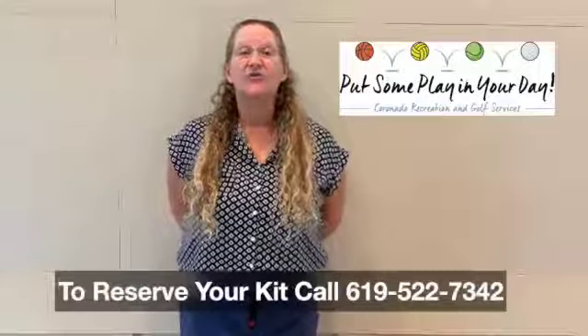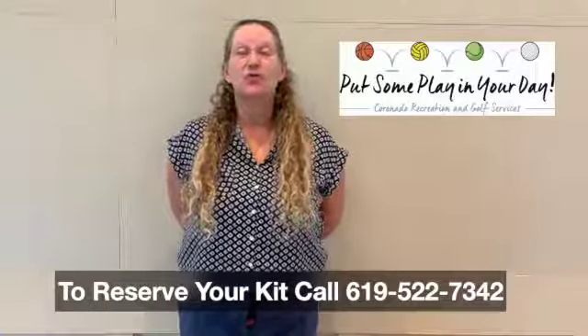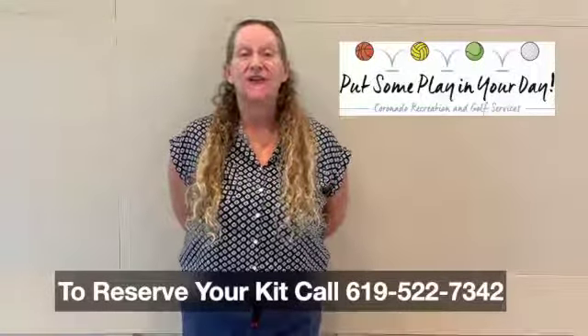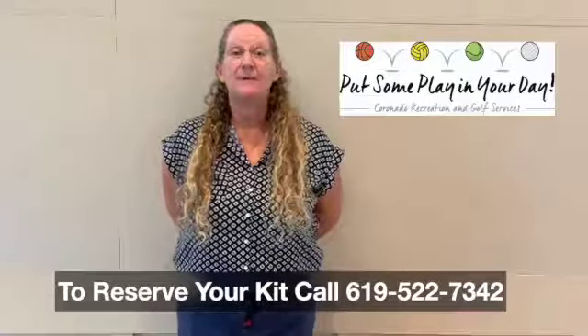Thanks for joining us in our tissue paper flower craft today. If you'd like to get a kit to make this craft at home, contact the Coronado Recreation Department at 619-522-7342 and make a reservation to pick your kit up at the Spreckel Center between February 3rd and February 19th. Have a happy Valentine's Day!